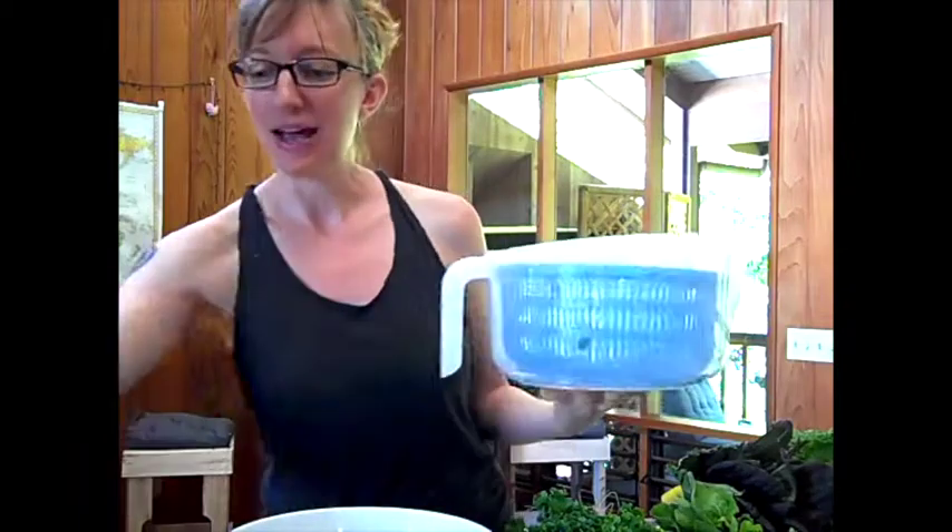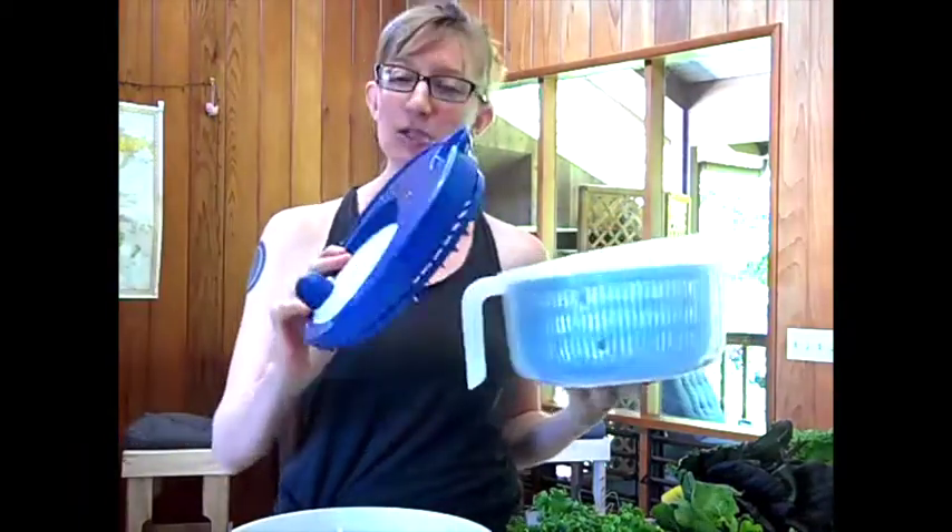So here's what you're going to need to do this. You will need a salad spinner — you can buy this at any store that has kitchen stuff. I got this at Target for about eight bucks. It has a lid as well.